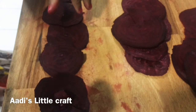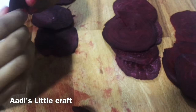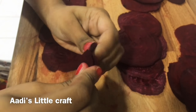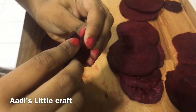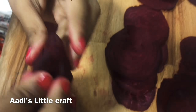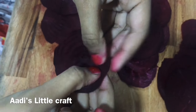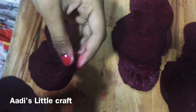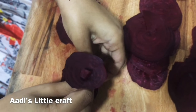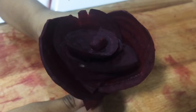Then take another one and again also roll it. Like this. Again, I'm going to keep it. Flower is ready.